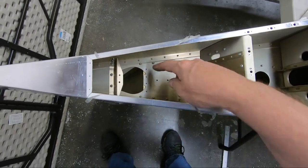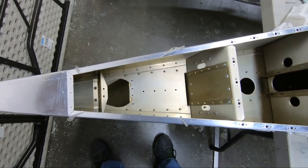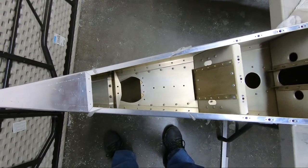Let me see if I can get these holes drilled out, get the two rivets in here, and then I'll get those bolts ordered and try to get the rest of this finished up so we can connect the rear fuselage to the forward fuselage.